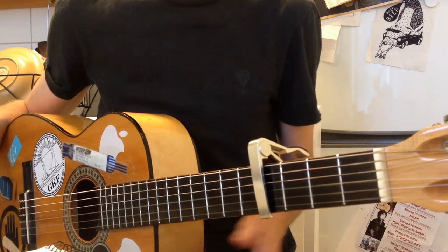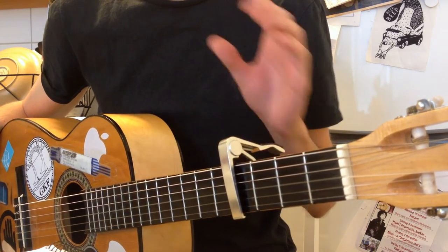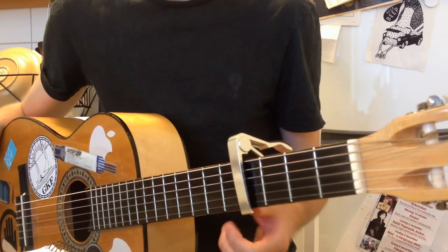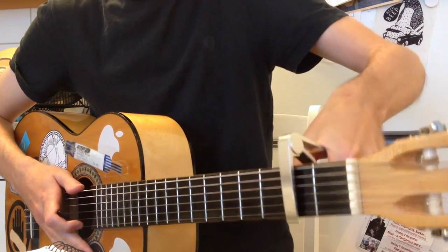This particular P3-morgen version is one whole step higher than the studio version. So if you want to play along to the studio version, you just move your capo from the fourth fret to the second.